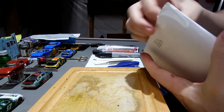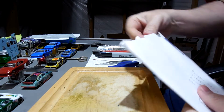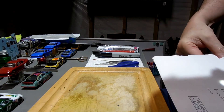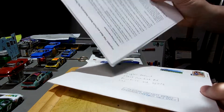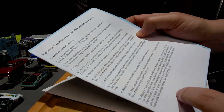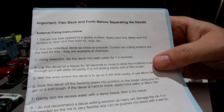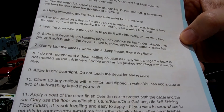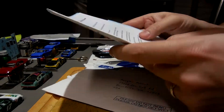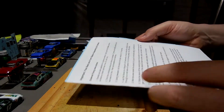How he typically does it is he includes an instructions sheet that explains the process for applying the decals and doing all that stuff. I've read over that many times, but yeah, let's see what we got.